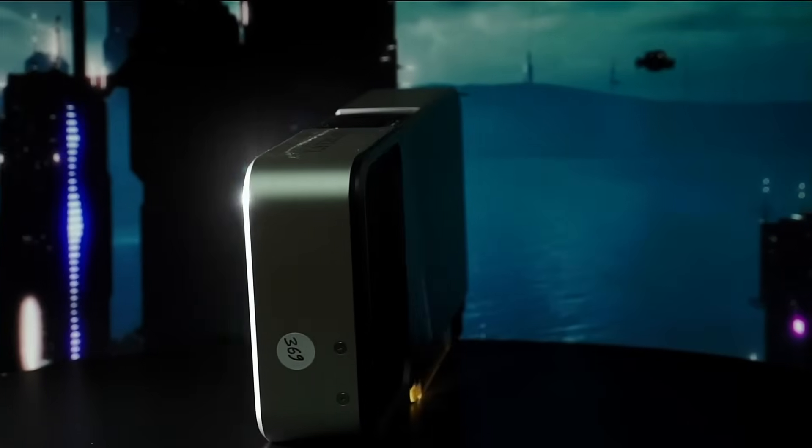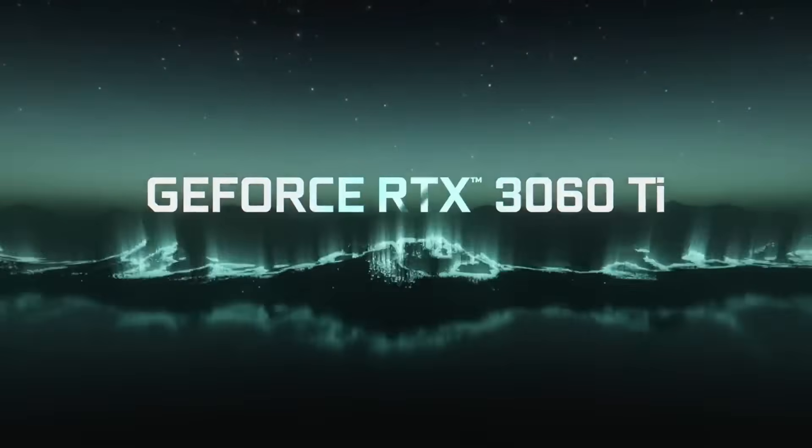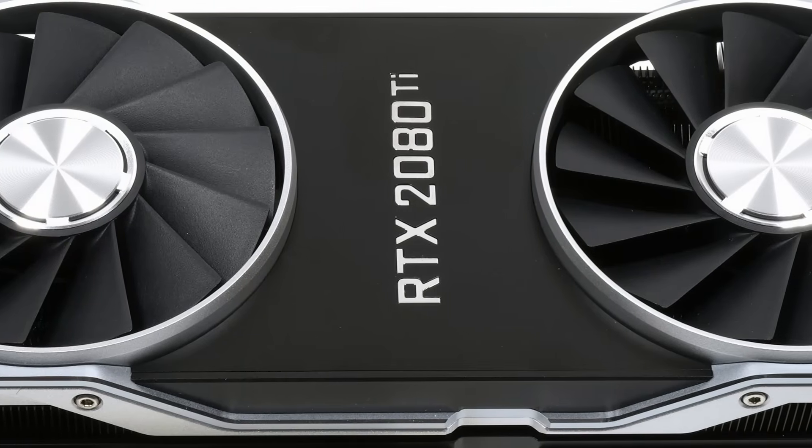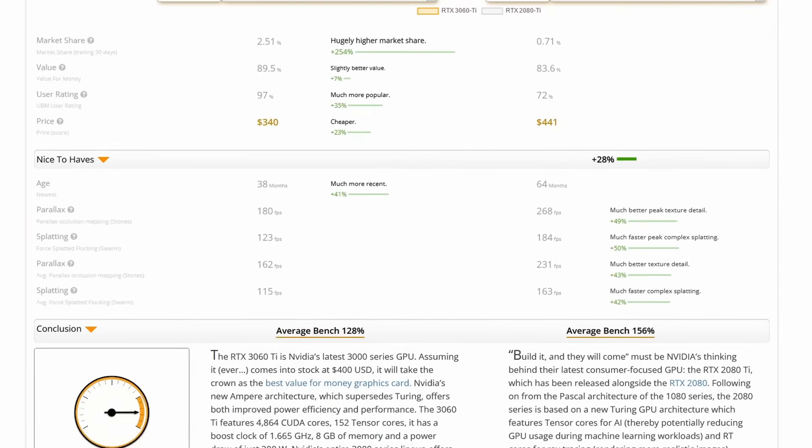I was going to show you the 3060 Ti from Nvidia itself, also known as a Founders Edition, which has landed on the market a few years ago. And unlike its predecessor, the 2080 Ti, it did not shake the world as much as we thought it would.